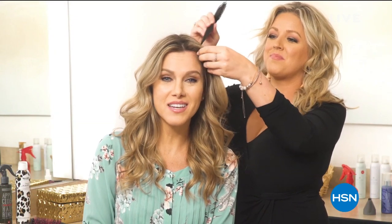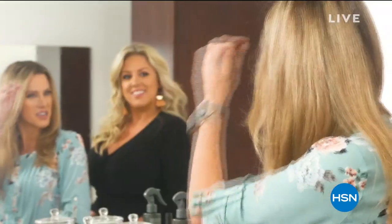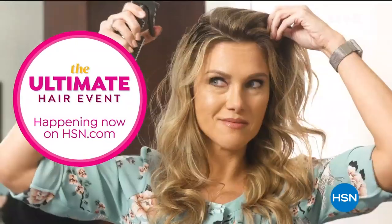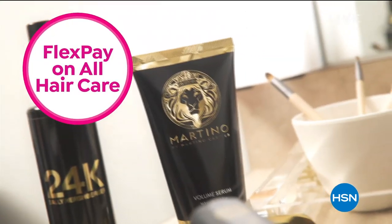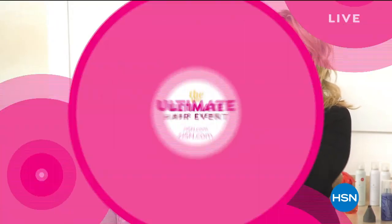Hey, beauty babes — love it, hate it, or ready to change it, we've all got hairstyling needs. I'm Valerie, and I'm with Kristin, one of our very talented hair and makeup artists. Join me for the Ultimate Hair Event happening now on hsn.com. I'm sharing my favorite products to make hair care easier for you — look for deals up to 50% off plus Flex Pay on all your favorite hair care products.